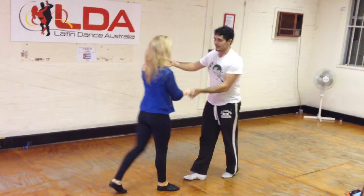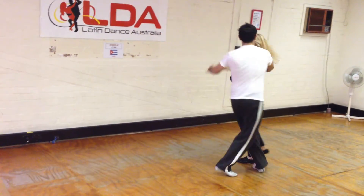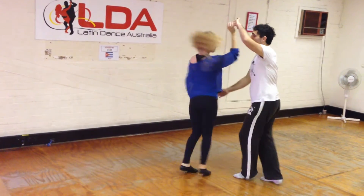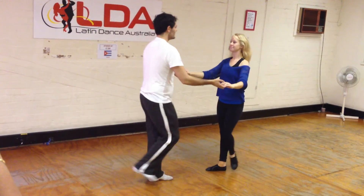Five, five, six, seven, one, two, three, five, six, seven. One, two, three, five, six, seven, one, two, three, five, six, seven.